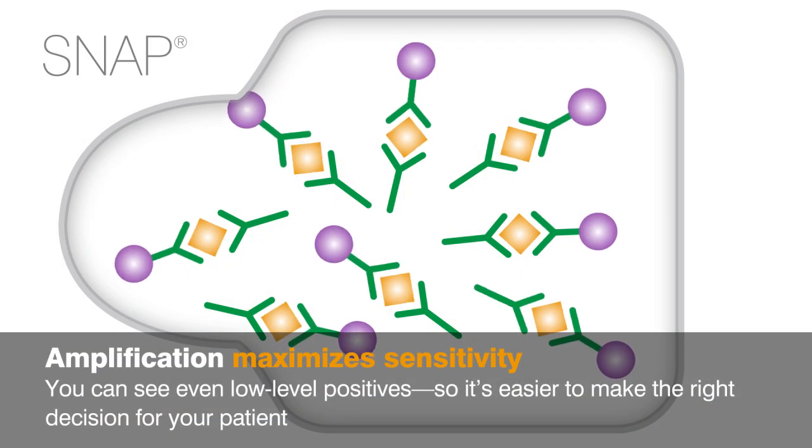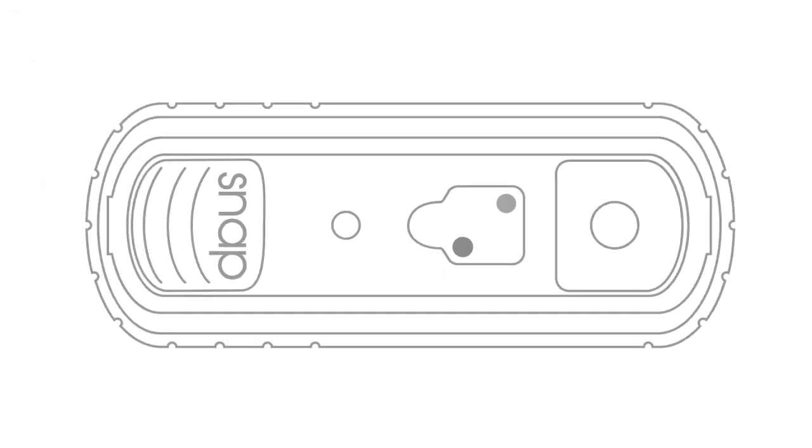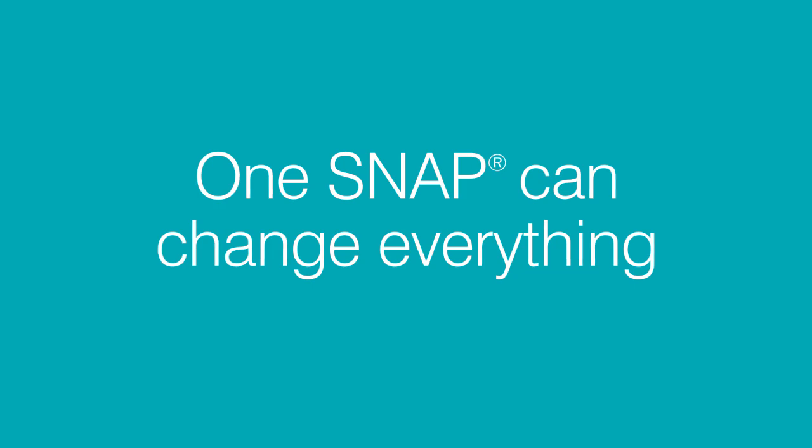Amplification maximizes sensitivity by allowing you to see even low-level positives, so it's easier to make the right decision for your patient. One Snap can change everything.